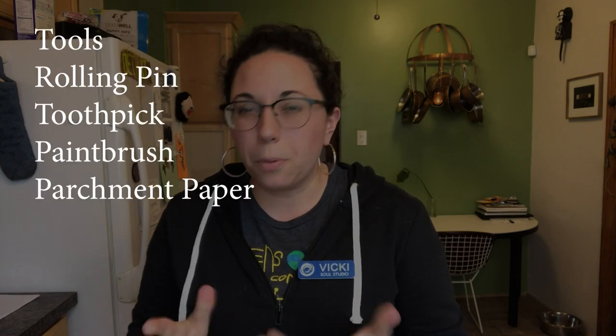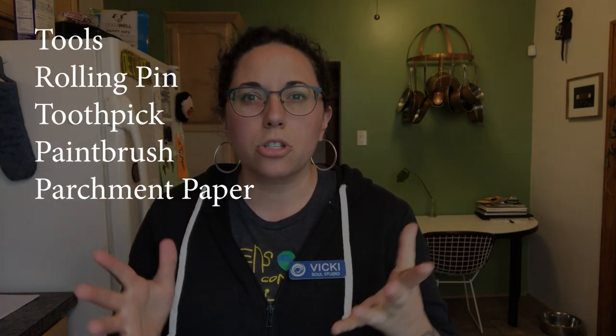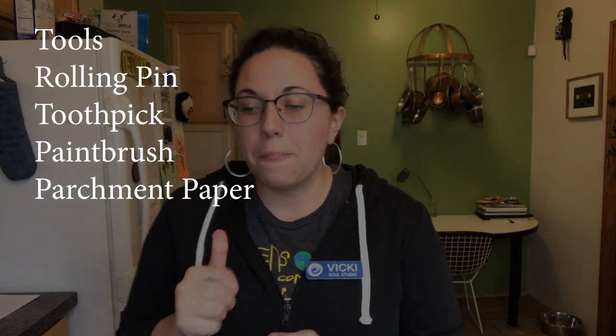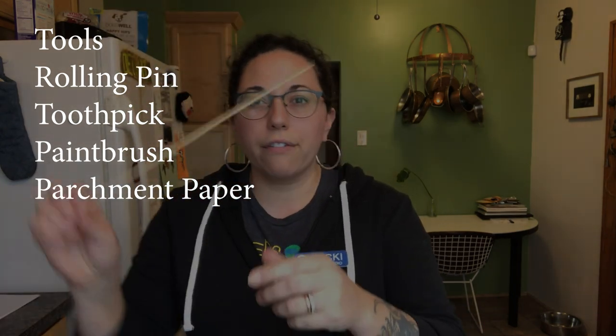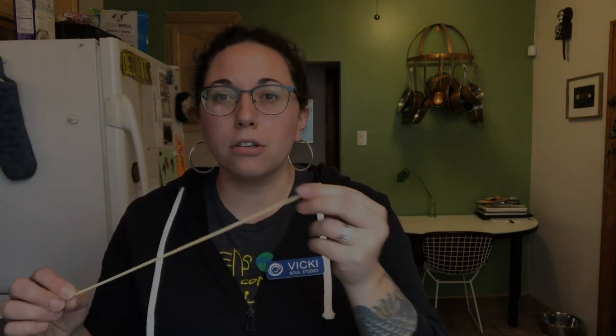We have some tools that we'll need as well, though they're pretty optional — we're mostly just going to use our hands. But if you have a rolling pin, great. If you have something like a skewer, a toothpick, or even a sewing needle, that would be great too. And if you have a paintbrush, perfect — I'm just going to use my finger since I don't have one here. Some parchment paper would also be helpful.